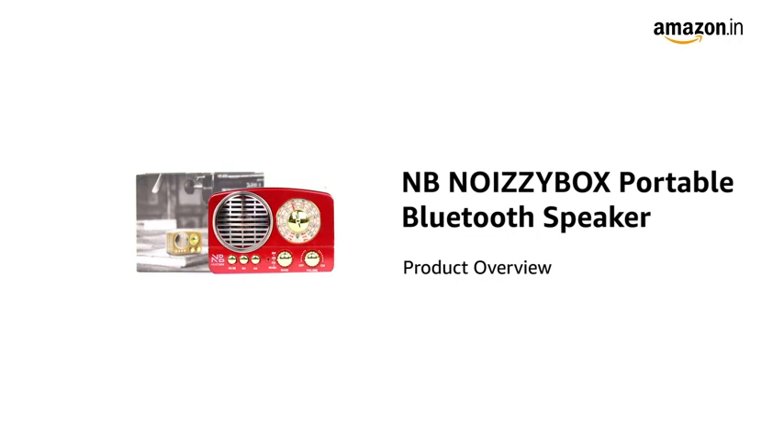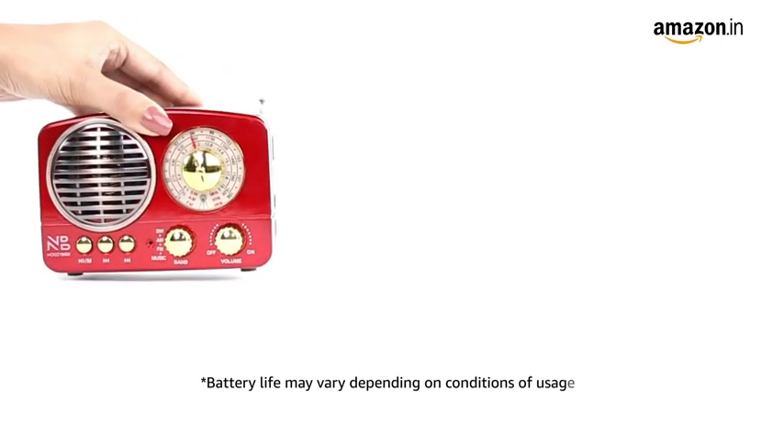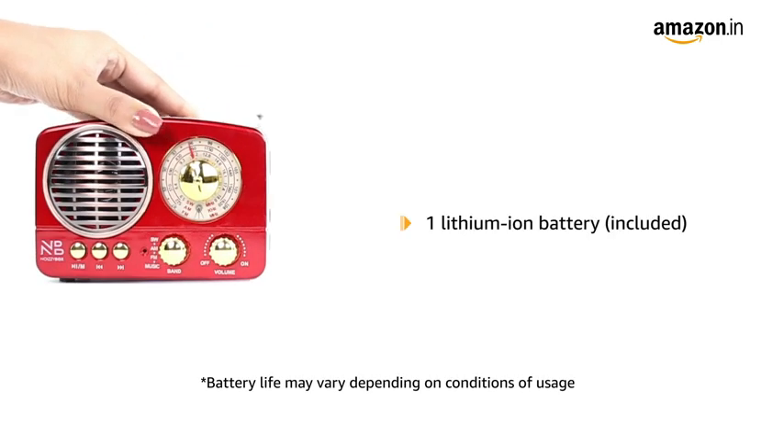Introducing the NB Noisy Box Portable Bluetooth Speaker. It features a classic retro design and is compact and portable. To function, the speaker requires one lithium-ion battery, which is included in the box.